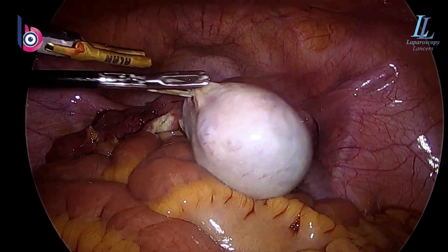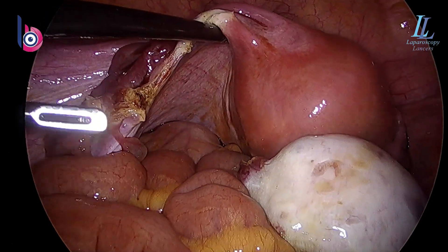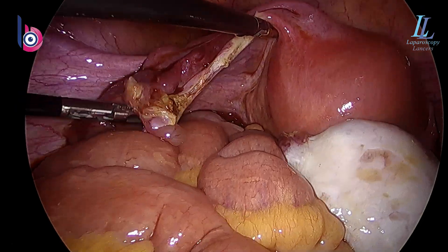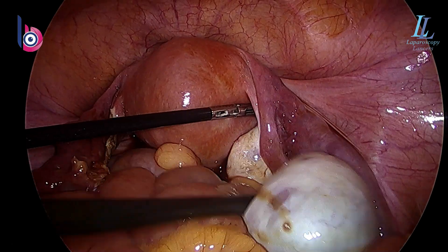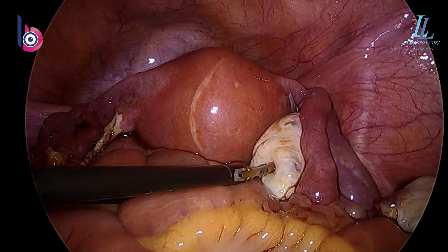We'll be using an improvised endo bag. The hemostasis is adequate — that's all which is required. Inspecting the right ovary — that's perfectly normal.